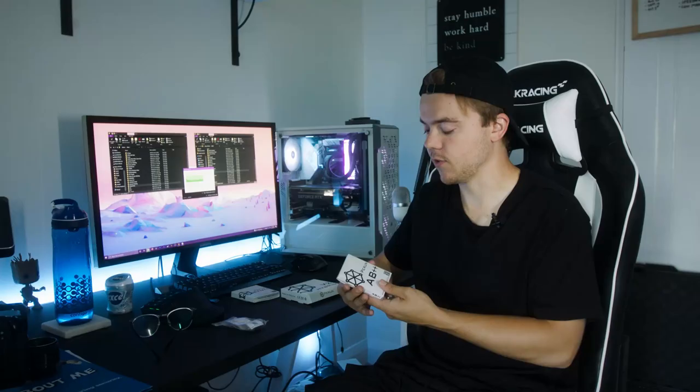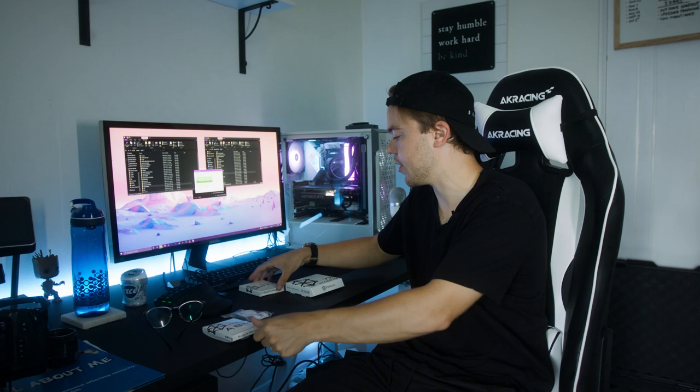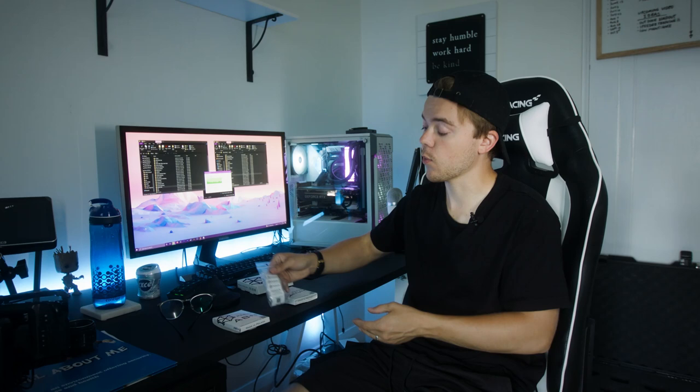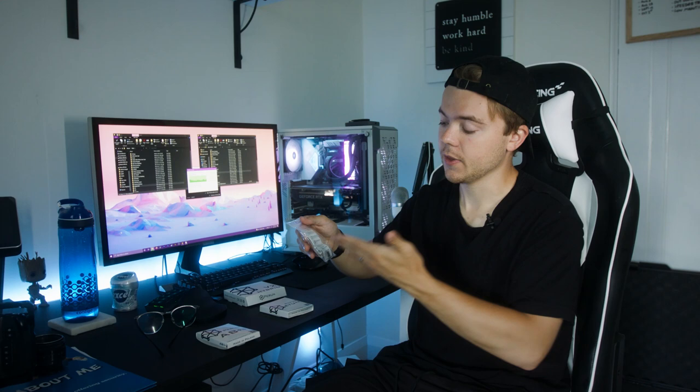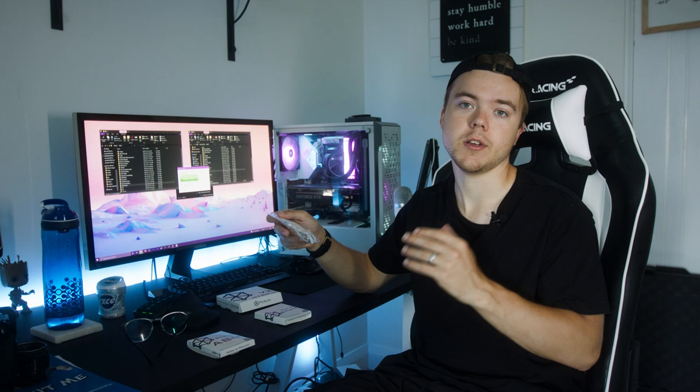The good folks over at Perun were generous enough to send me a bunch of their MOSFETs. We got the Perun AB++, we got the ETU++, and then they sent me a Hybrid V2, as well as their NAS-X system, which isn't really anything to do with MOSFETs — it's an adjustable nozzle, which sounds incredibly interesting. I haven't gotten around to try it yet, but it sounds very cool and you can really dial in your nozzle to your heart's content.